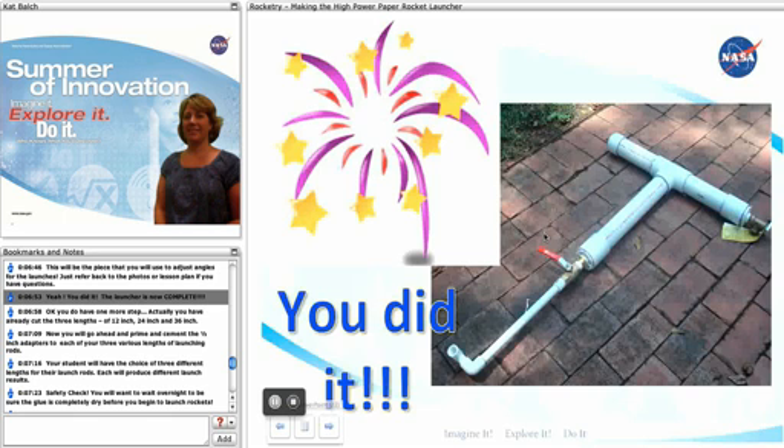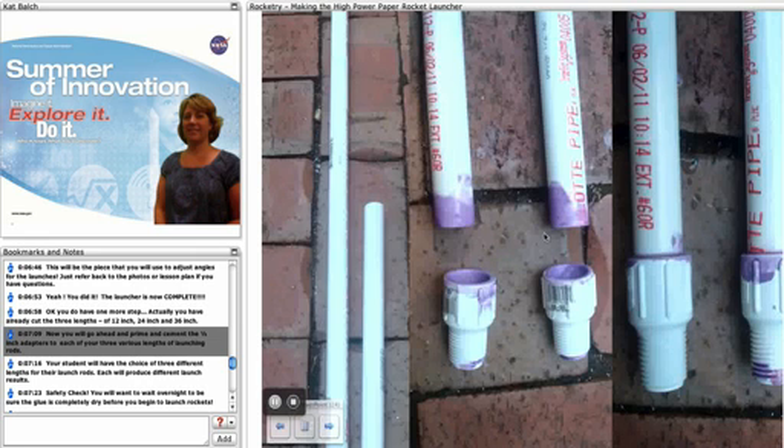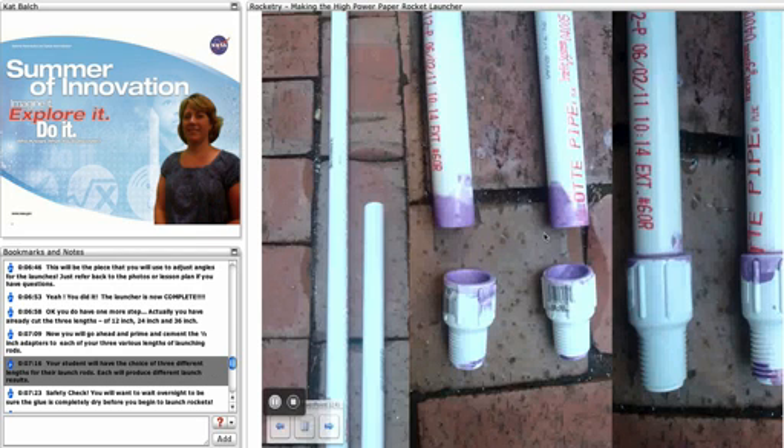The launcher is now complete! You do have one more step: you've already cut out your three lengths — the 12-inch, the 24-inch, and the 36-inch launching rods. Now go ahead and prime and cement a half-inch adapter onto each of the various lengths of the launching rods. This way your students will have a choice of three different lengths for their launch rods, and each will produce different launch results.